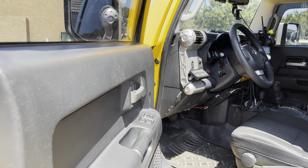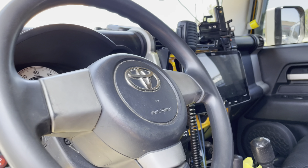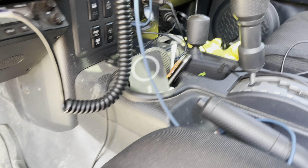Let's walk into the interior part. There are some special features in here — a ham radio, CB radio, lockers, and an ultra sensor.